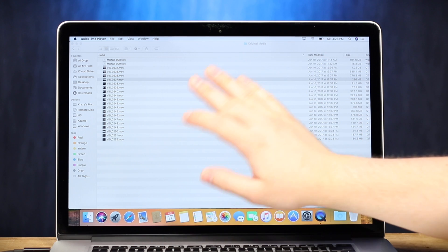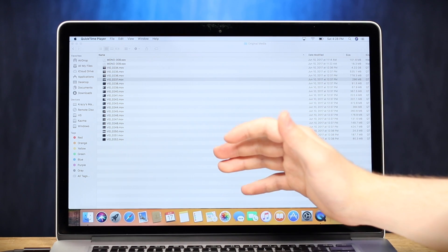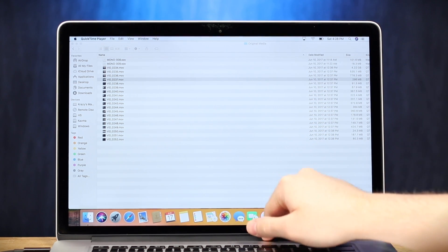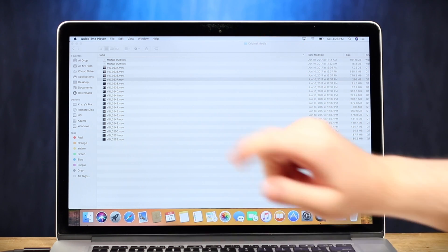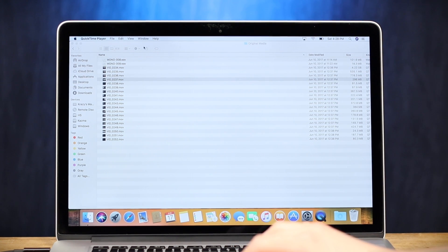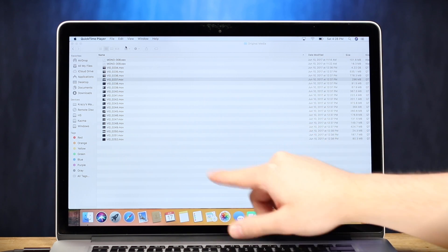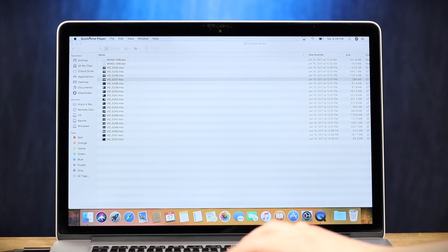So a lot of the big changes with High Sierra are not necessarily features the user will obviously see. This is kind of like the Snow Leopard of Sierra, where it was mainly a refinement and technology-focused release. However, one thing I really want to point out, especially being a video guy, is the integration of HEVC — which is what I call it because I'm lazy — or High Efficiency Video Coding, or H.265, whatever the frick you want to call it.